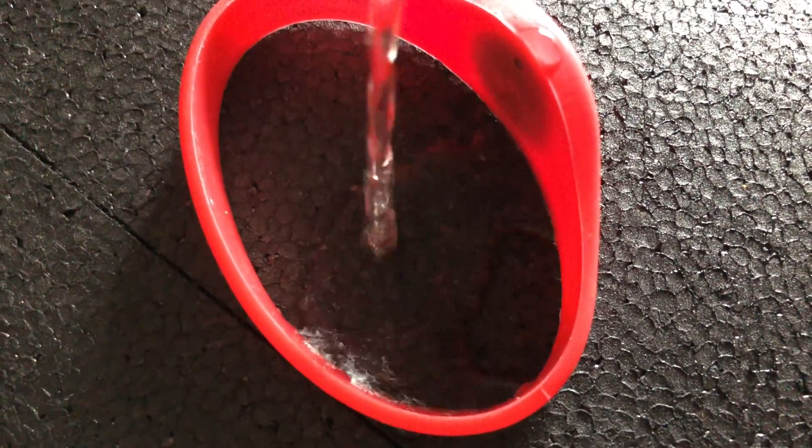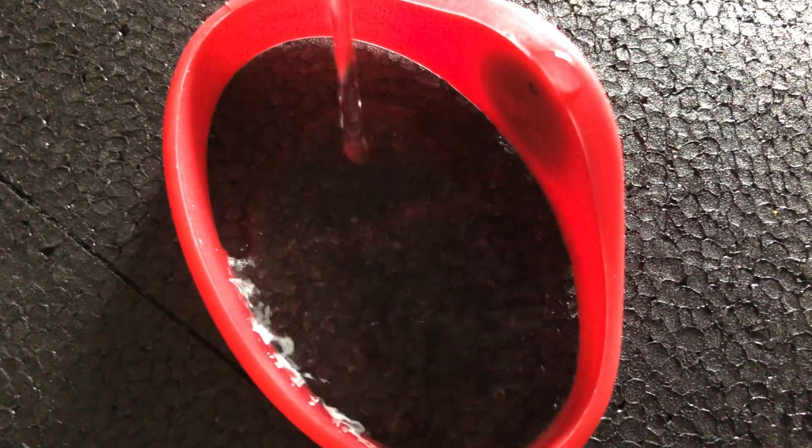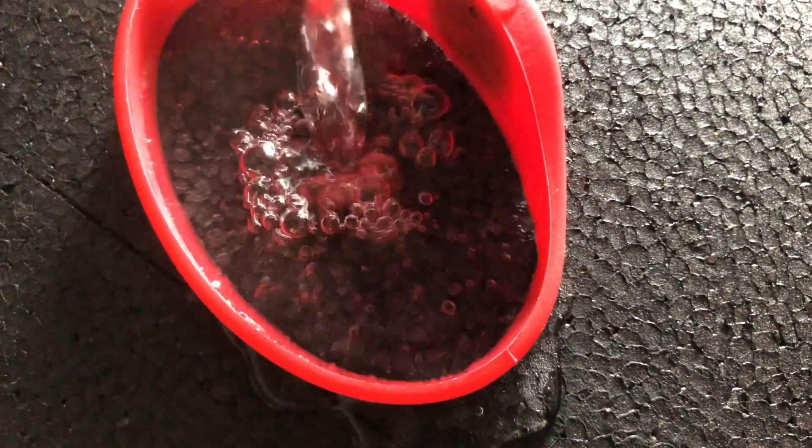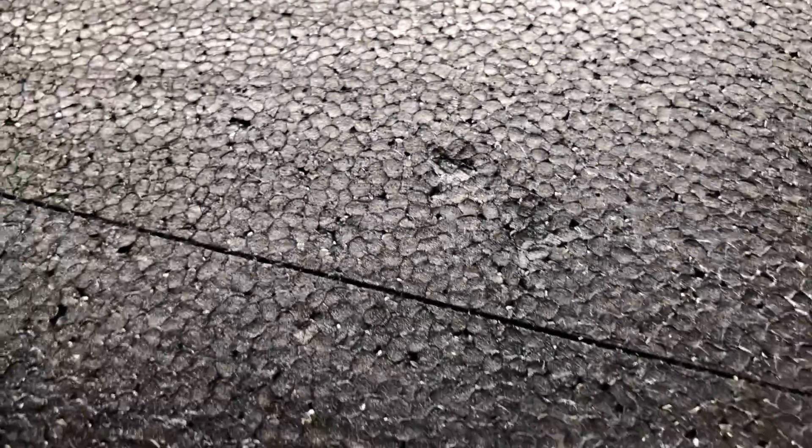Take some silicone wristbands from your sports department and use them as a form where you can pour the hot water in. It will stay longer within, and you will get more out of your boiled water. By now the dent is almost gone — still there but minimalistic. Almost gone. Perfect.